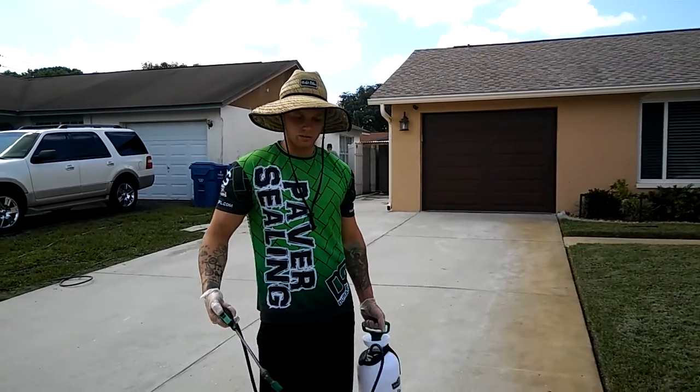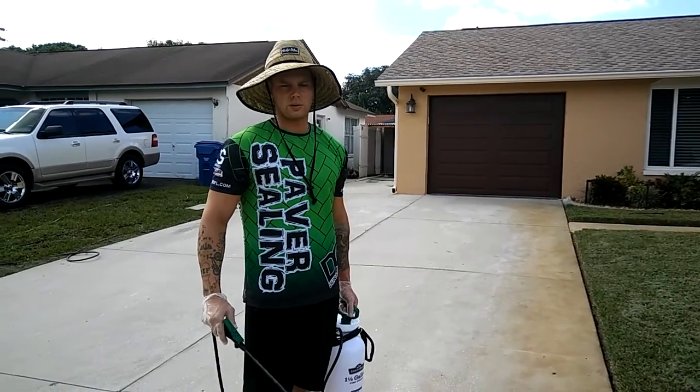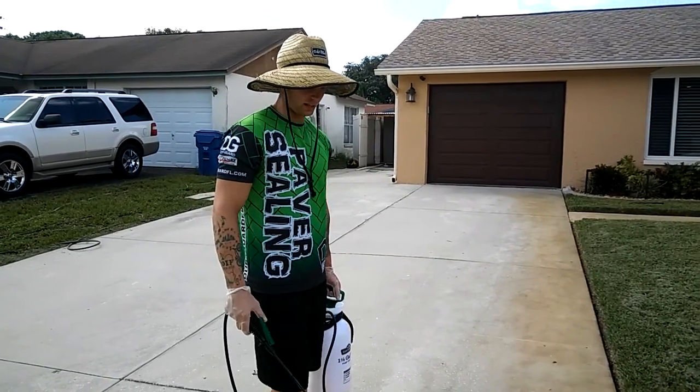Hey guys, how you doing? I just wanted to give you an example of how we do our rust removal out of concrete out here. We're in Newport Richey, Florida today.